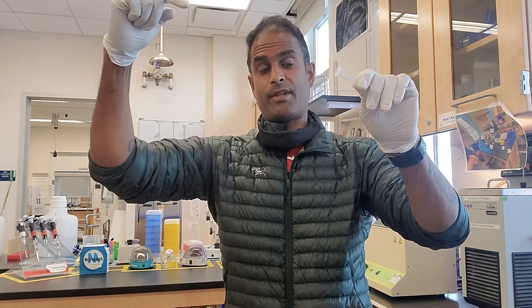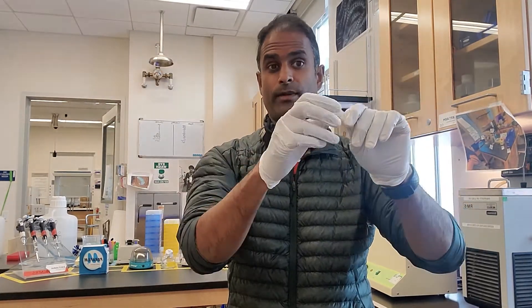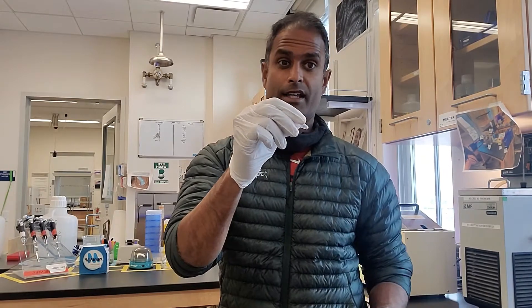Hi everybody, this is going to be a quick tutorial on how to use a centrifuge. You're going to be using a centrifuge for the S&P project to spin down things through a column. Your column is going to be placed in one of these tubes, it's going to have a solution in it, this thing is going to spin, hold the tube slightly to the side, and because of the spinning, the liquid is going to be forced through the tube and come out on the bottom end.